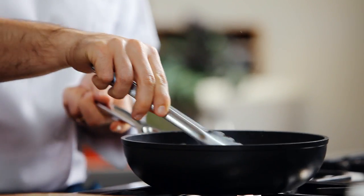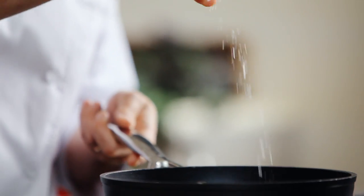Then add prawns and cook for a further couple of minutes. Of course you can use any seafood of your liking, and remember to season well.